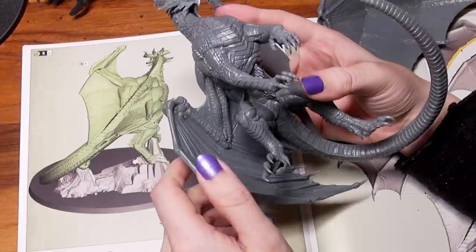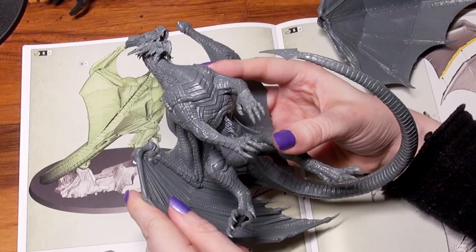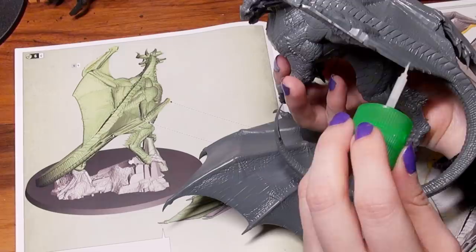Take this dragon. This is a Stormcast Eternal Dragon given to me by Games Workshop. It is such a beautiful model, my favorite part being that each connection of the separate parts is such that the join lines are hidden under scales, spikes, or folds of the wings. The use of plastic glue can completely remove seam lines without any extra effort on your part. First, you dry fit the pieces together to make sure you know exactly how they're supposed to fit when they're attached. This will also tell you whether there is any warp that you might have to deal with.